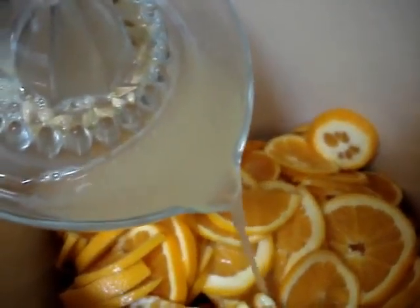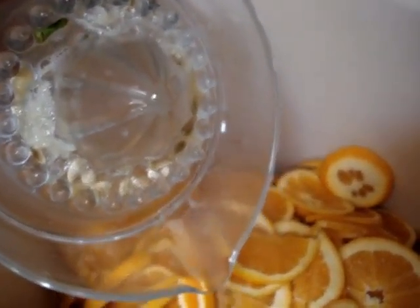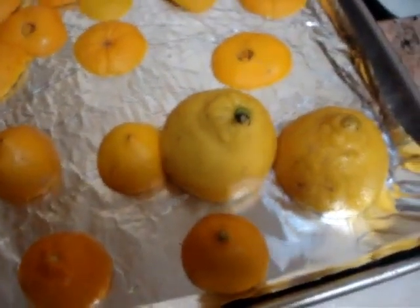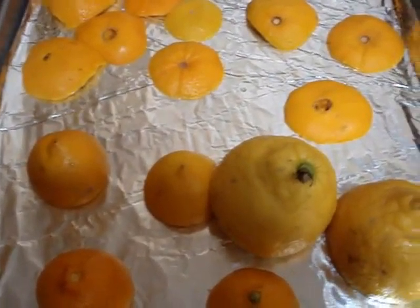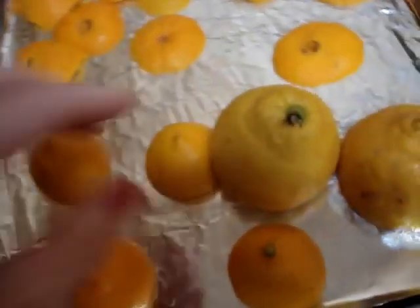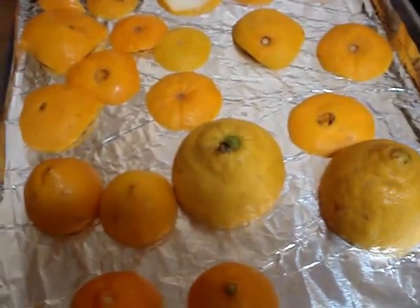Nothing gets wasted here. I'm not going to use the seeds in the marmalade, but the seeds are really great if you're making pectin for future jams or jellies. The ends of the citrus we always save and dehydrate and use in our personal care and in our soap. Forever Florida is a very popular exfoliant and ingredient, so making our own — knowing that they're organic and exactly where they came from — is something our clients are pleased with.